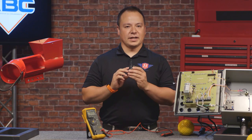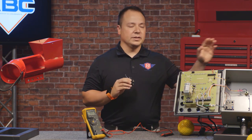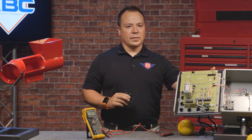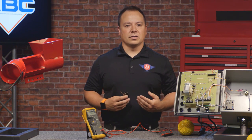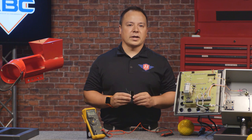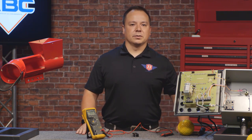If the ball count microswitch tests fine, you may have an issue with the wiring going from the ball count microswitch to the PT4 lightbox itself, or you may have an issue somewhere else down the line. In that case, it would be a good idea to give us a call. That's it for this video on the ball count microswitch. Thank you for watching and we'll see you on the next one.